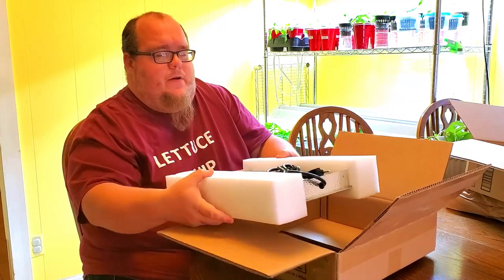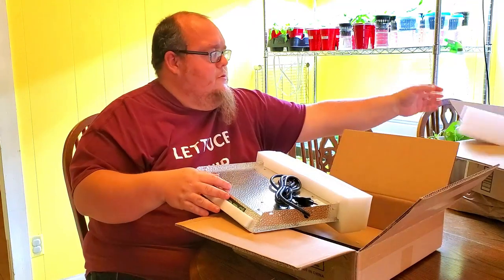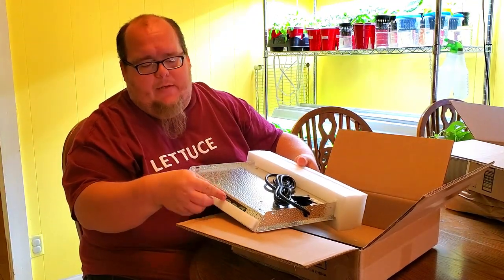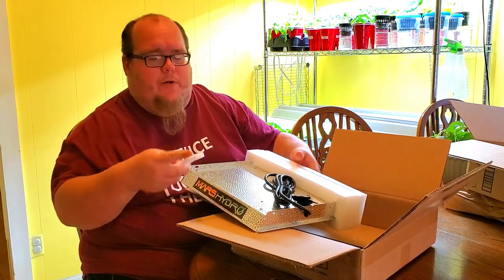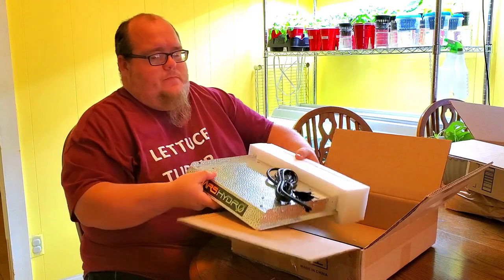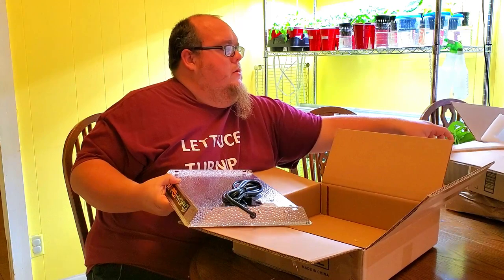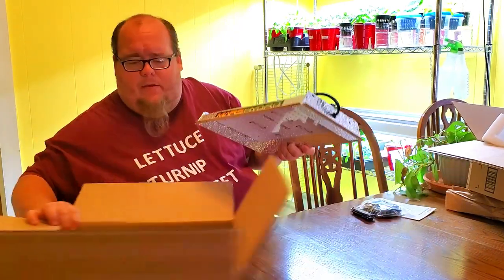I'm going to take the styrofoam off carefully. It's also got a little extra piece in here to protect the logo. The first thing I noticed is the weight of the item — it's super light. It can't be more than just a couple of pounds.